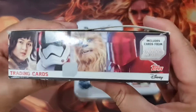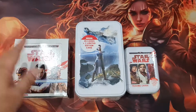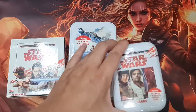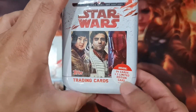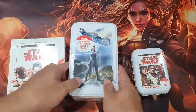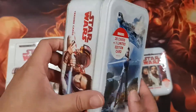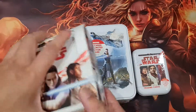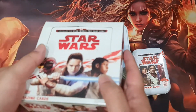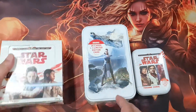So let's open one of each. There are a total of one booster box, one big tin can, and a small tin. Inside the small tin there will be one limited edition card, and also one limited edition card for the big tin, and a random chance of getting a limited edition in the booster box.